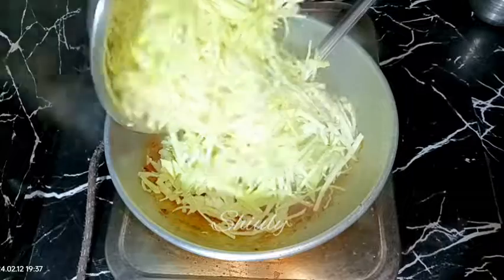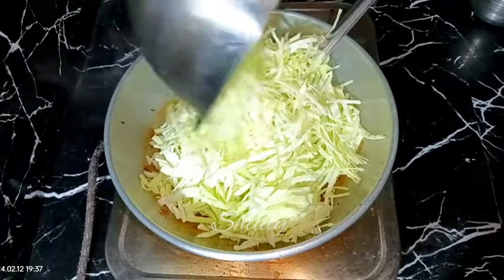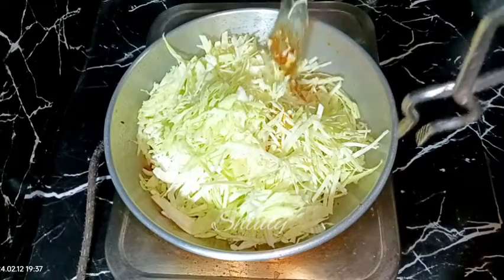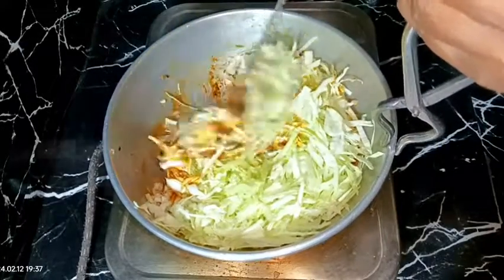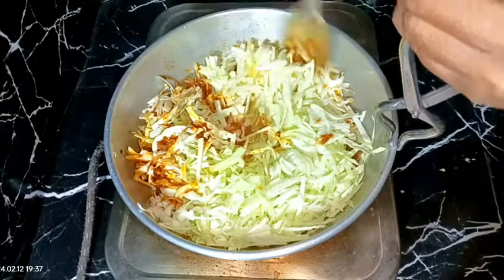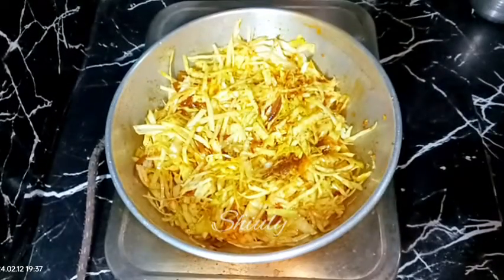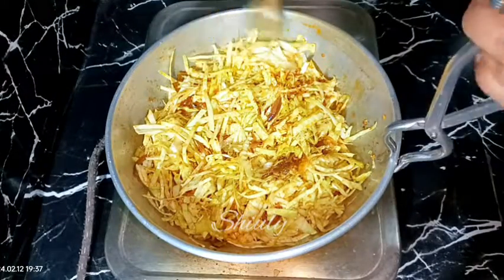I'm adding the cabbage and after that we need to mix everything well again — the spices should be mixed up nicely with the cabbage, so we need to stir it nicely. After that I'm going to cover the pan for some time again on medium to low heat.